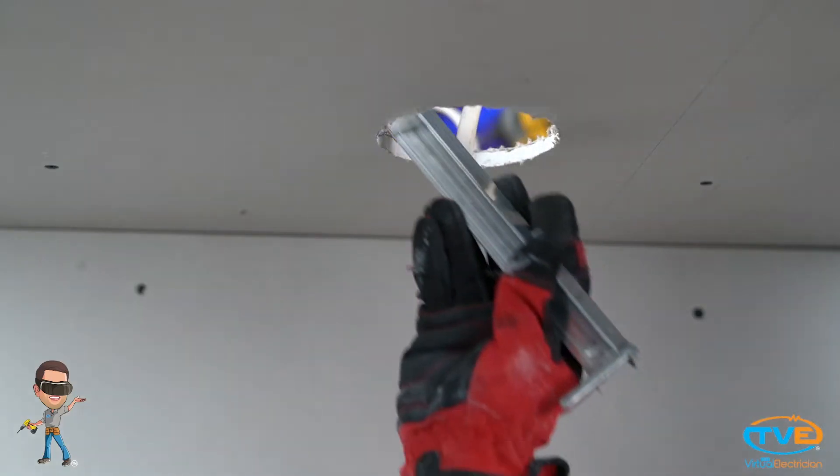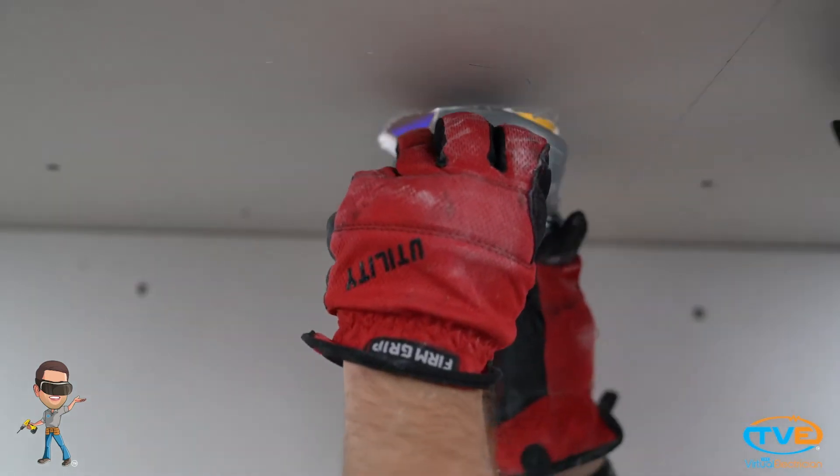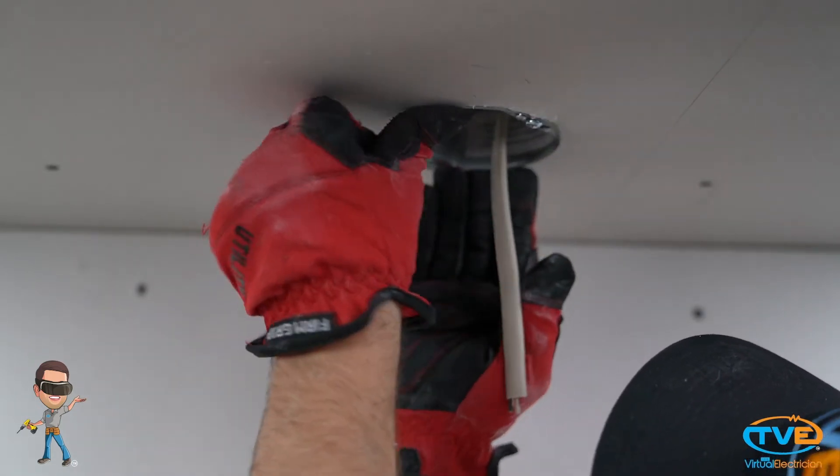Install the remodel fan brace by twisting the bar so that it clamps onto the trusses. Grab the wire and insert it into the box. Next, attach the electrical box to the bracket. Wrap the ground wire around the green screw.